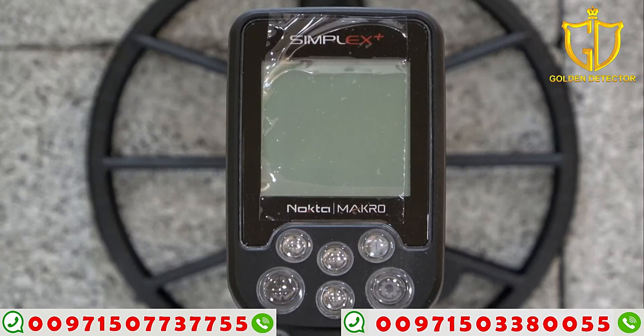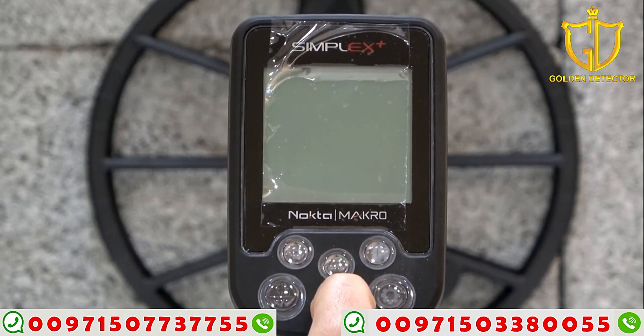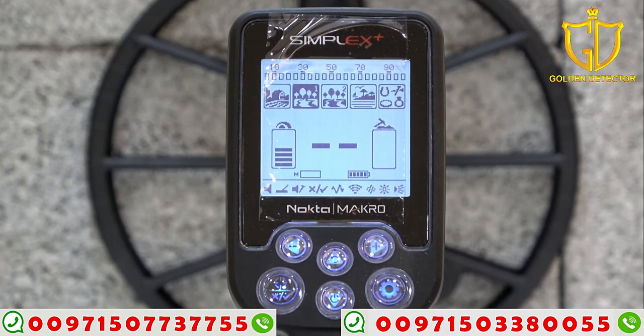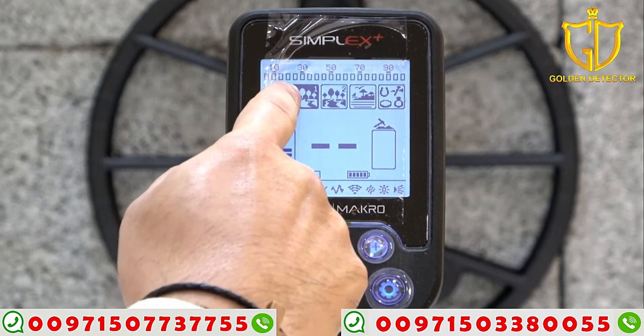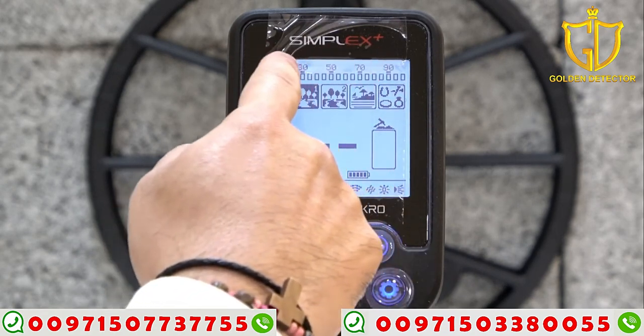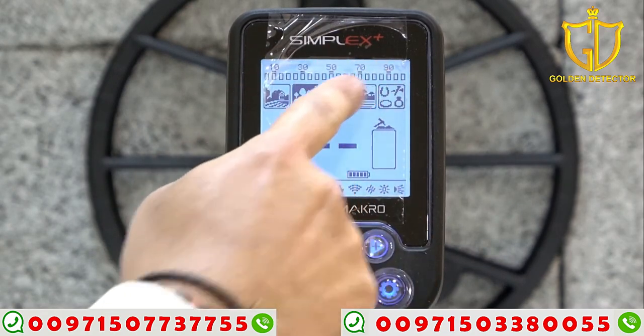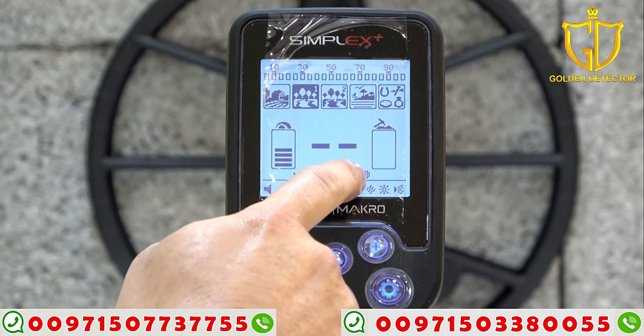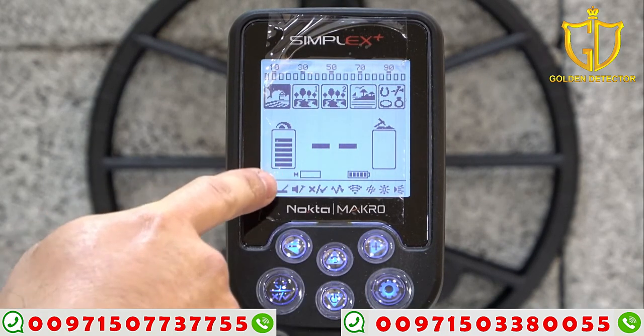Now I'm going to show you the screen for the Simplex Plus. First, we have to turn it on by pressing this button and just hold. Here you can see all the screen. Here are all the modes. On the top is the target ID. Sensitivity and the depth. The battery there. And here at the bottom are all the settings.